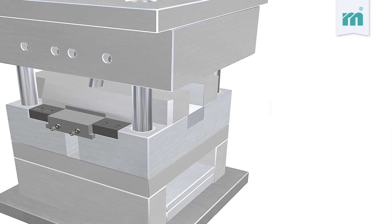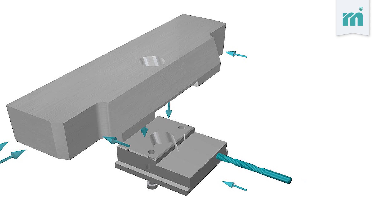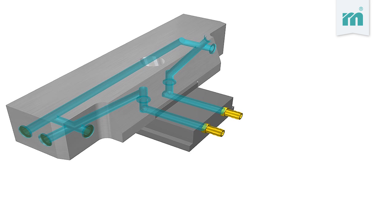This prevents the guide unit from getting jammed. Due to the special design of the Malzburger sliding core mold, the cooling circuits can be integrated into the guide element. It is therefore no longer necessary to perforate the sliding core's front ends.